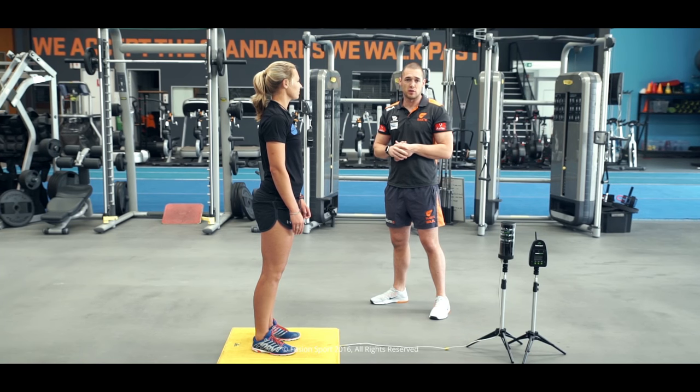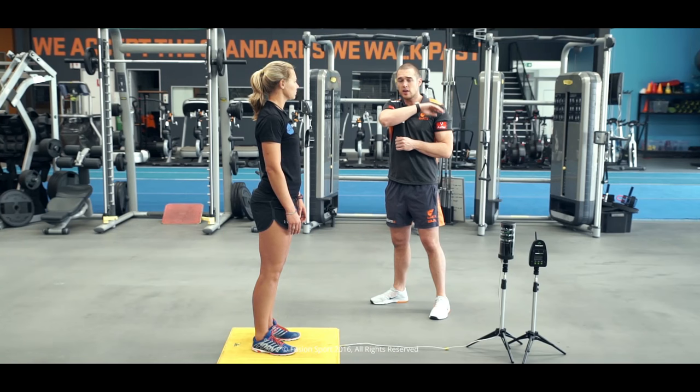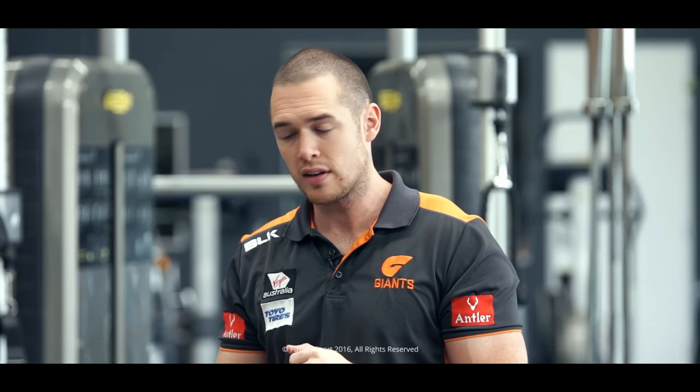Now we've started to work on that landing perspective, and the idea is that Katie starts to get really strong in that position. We can say she's earned the right to do some concentric power work. One of the biggest issues with landing and plyometric training is that eccentric part — that lengthening of the tissues. So now we've taught Katie the position of that lengthening and made sure her eccentric component is good. We want to start teaching her the concentric component with really strong starting positions. So what we're going to start with is a squat jump.